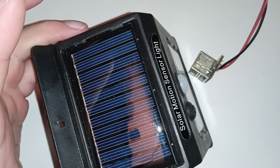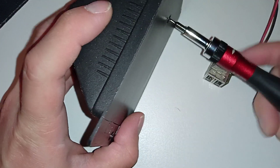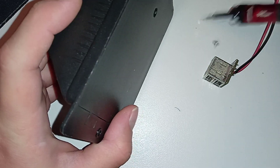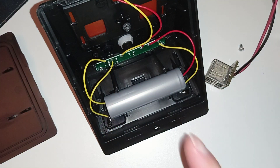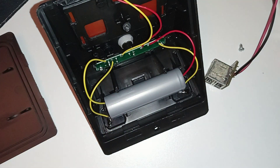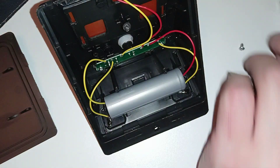Enough talk, let's burn something. Let's open it up and see what we see. Here's the battery, and we just need the solar panel which is active all the time — the circuitry can't disable it.